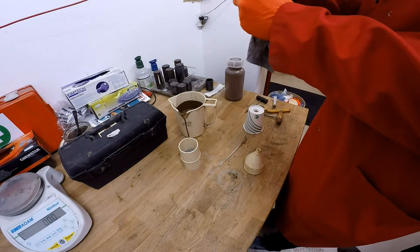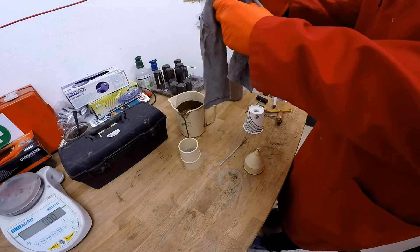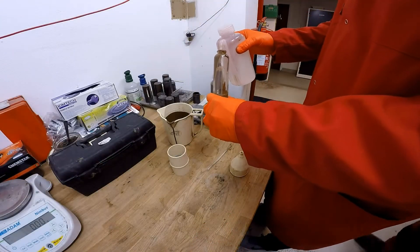Clean off whatever you've spilled on the outside so you can see the glass properly — you can see the mark there. Now fill it up with base oil to the top mark.